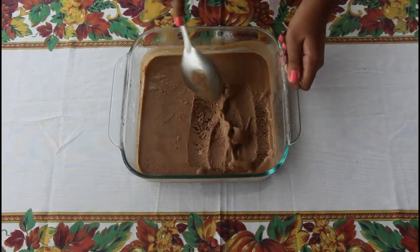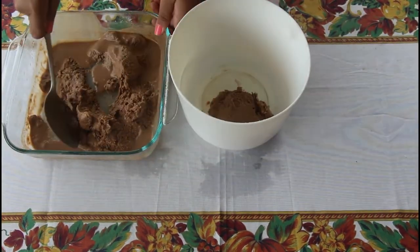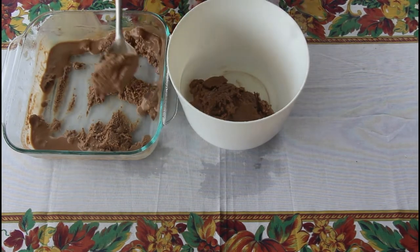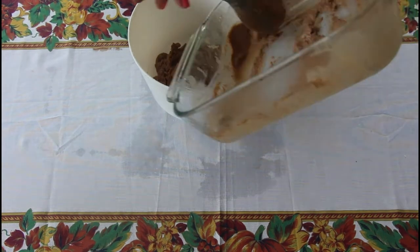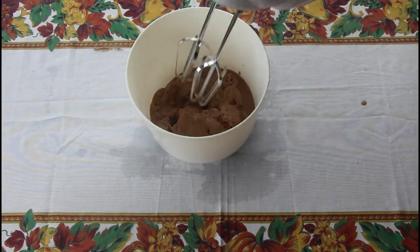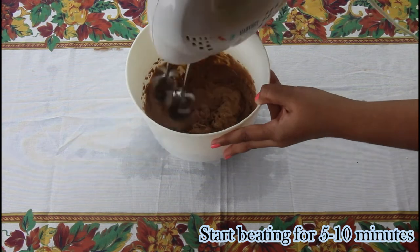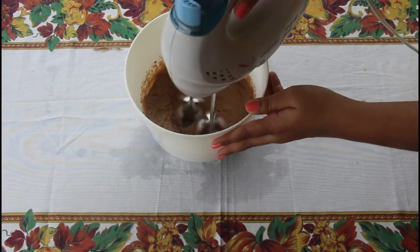After two hours, take the mixture out from the freezer and scrape the mixture into a bowl. Start beating with an electric mixer for about five to ten minutes, increasing the speed gradually.